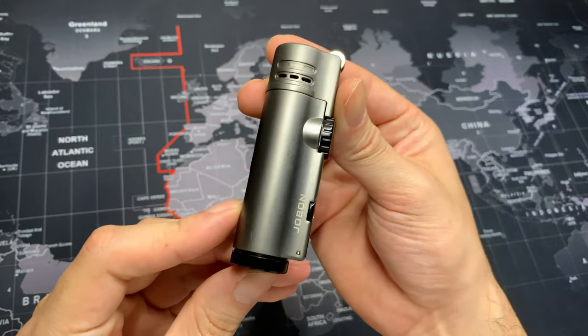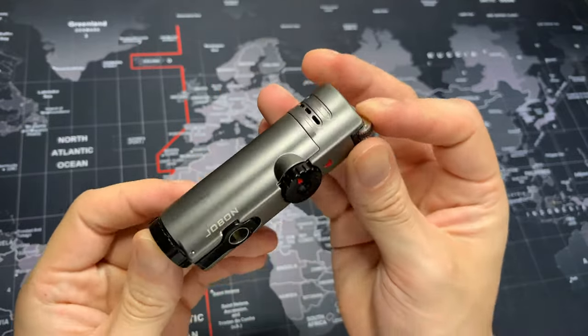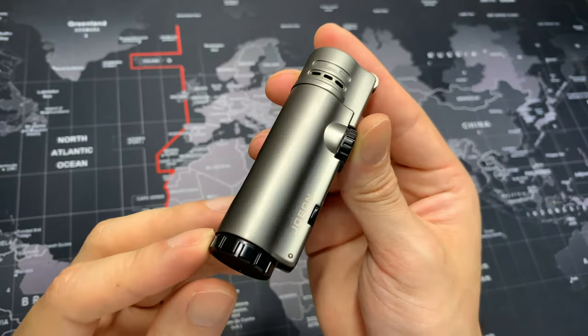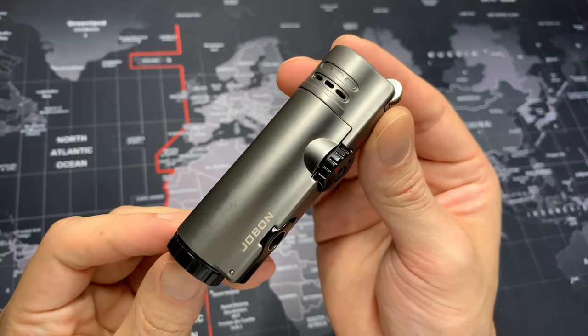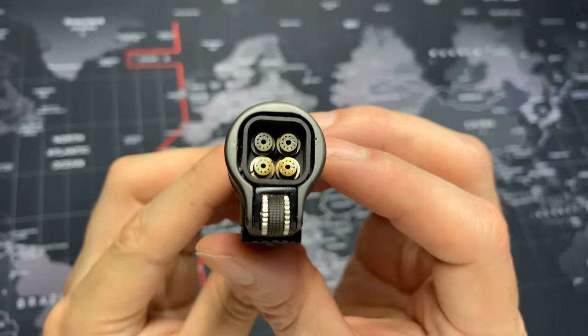I'm going to be doing a review on this really cool cigar torch lighter. First, I want to mention the really cool colorway — it's in that gunmetal colorway, which really brings out a very elegant style. All the accents are black with a little bit of red.